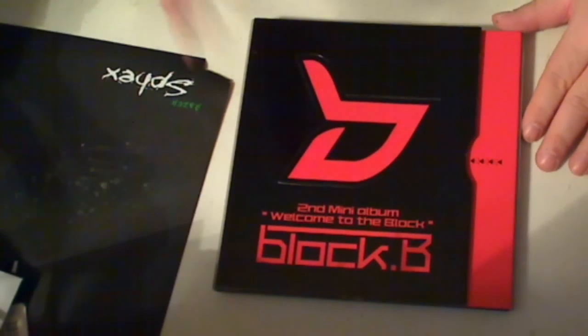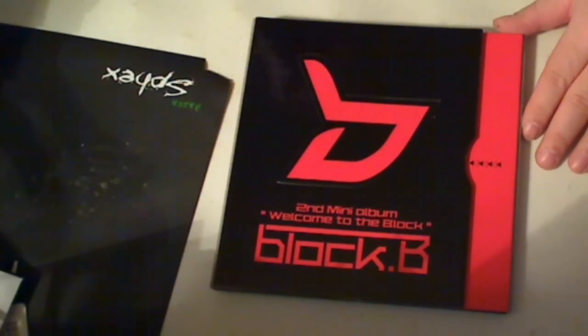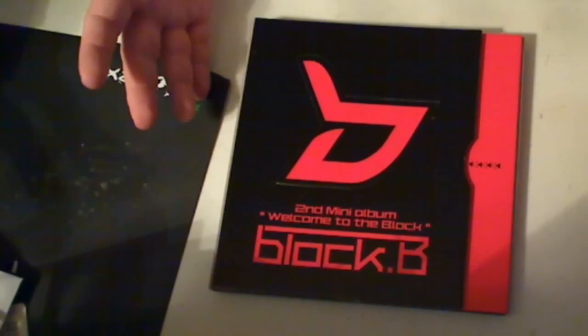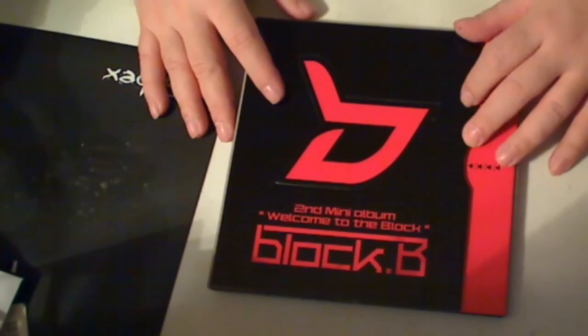Hi, this is Majinoni, and here's my review for Block B's second mini-album, Welcome to the Block. I wonder if this is like Jenny from the Block or J.Lo from the Block, but anyways.